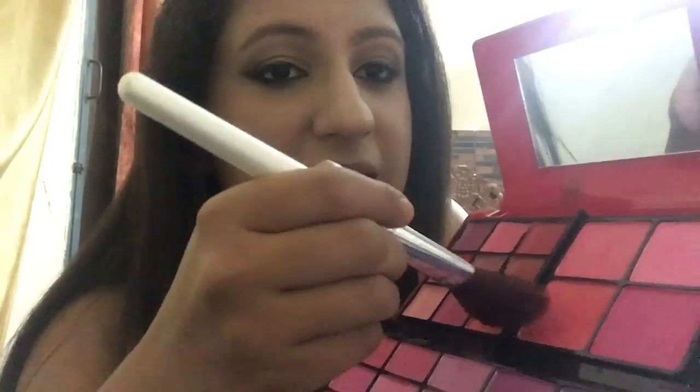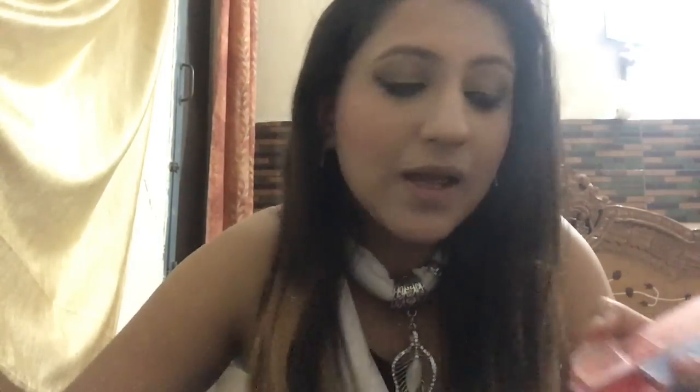On my upper as well as my lower lash line. After the eye makeup, it's time to apply this rosy blush from the ADS A8034 palette on the apples of my cheeks.